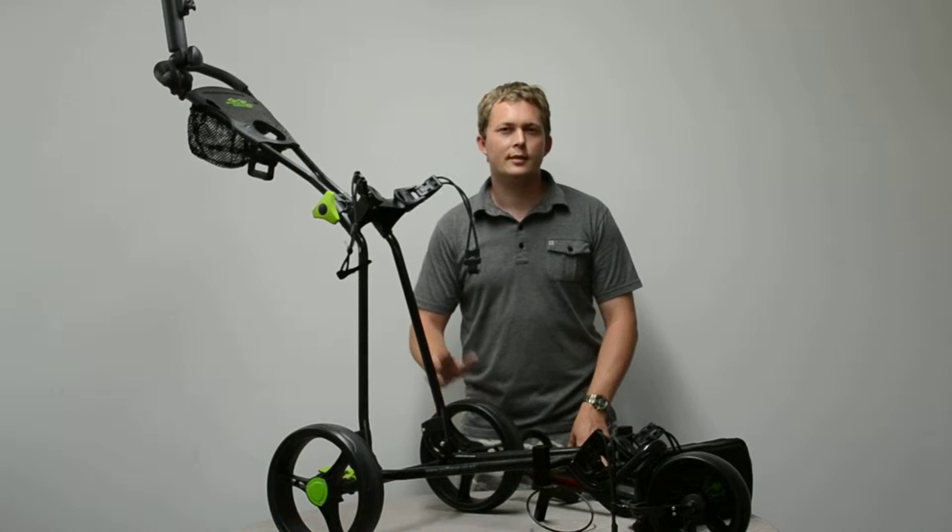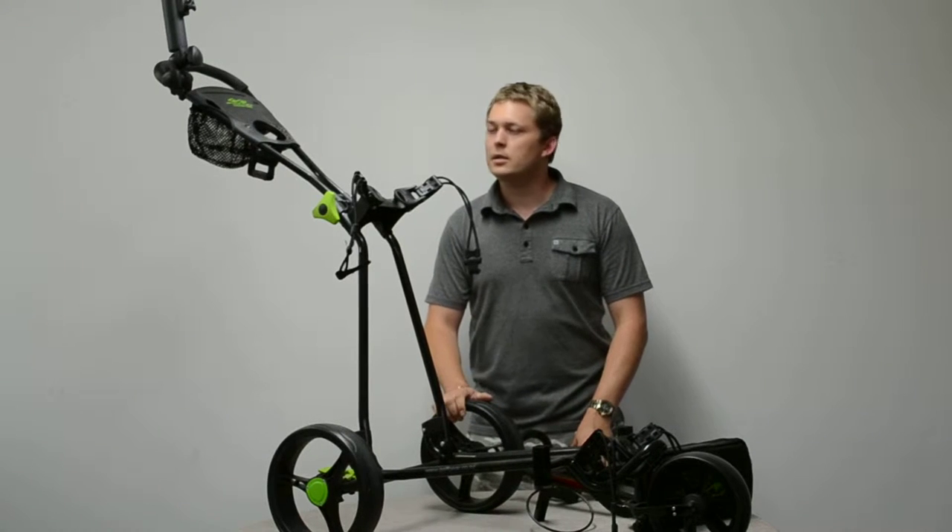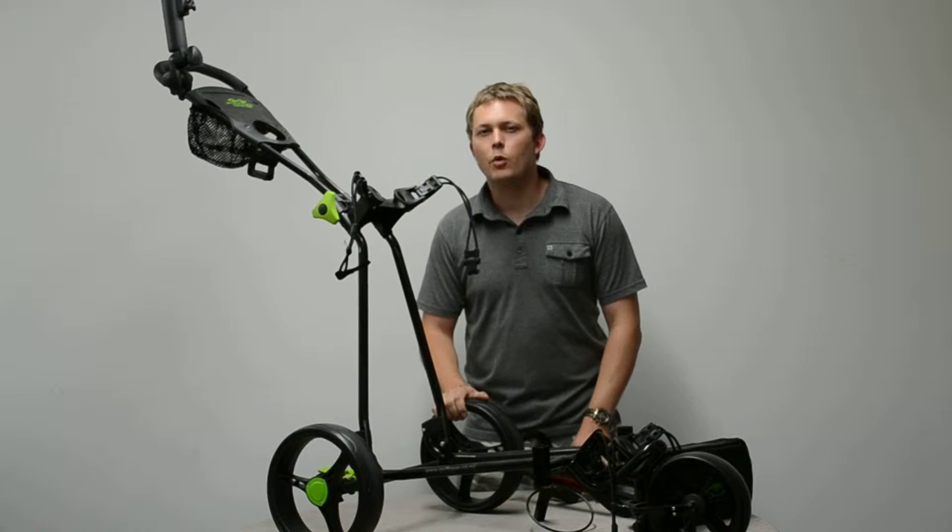Hey, Brian Henry for Golf Gear. I want to show you the Snake Eyes Custom 1000 Trundler. This is one of our best-selling trundlers and there's a couple of reasons why.